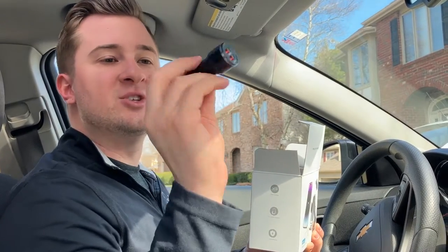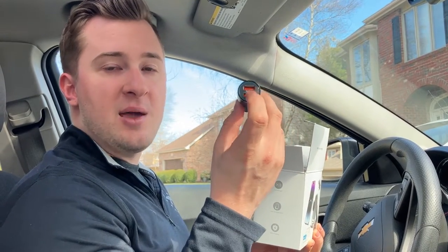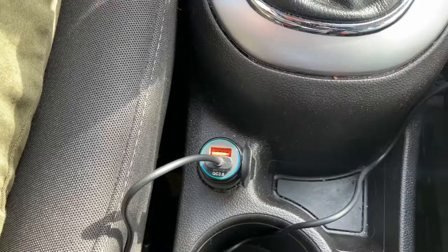First thing that you get inside the package is this little charging brick with two USB 3.0 type ports. We're going to install this into the car in our cigarette lighter and we'll leave that there for now.